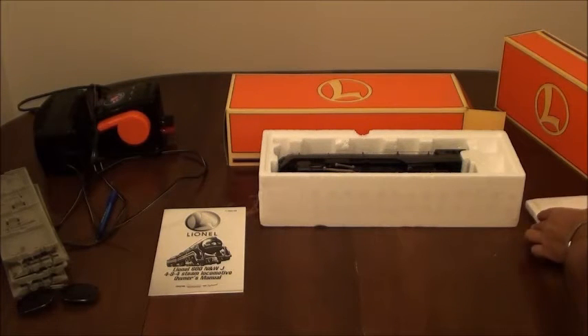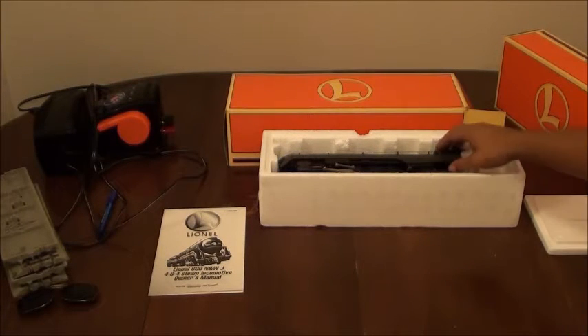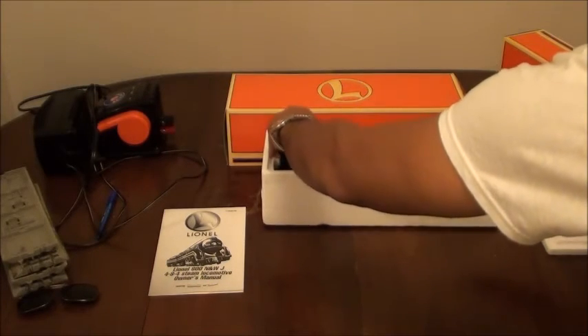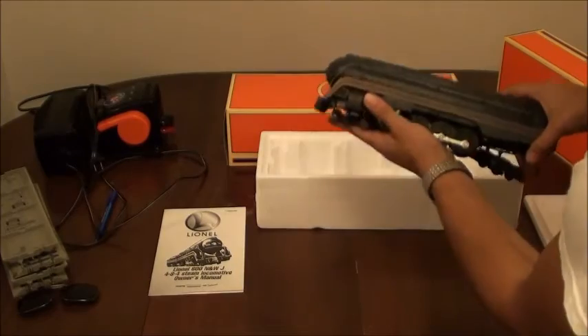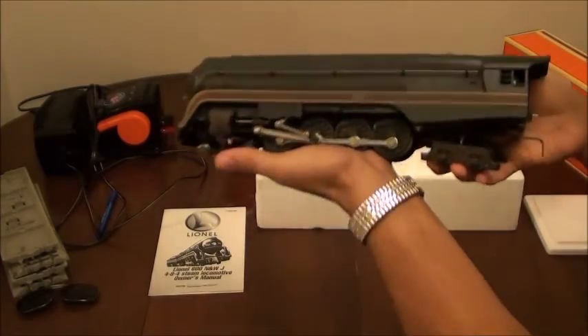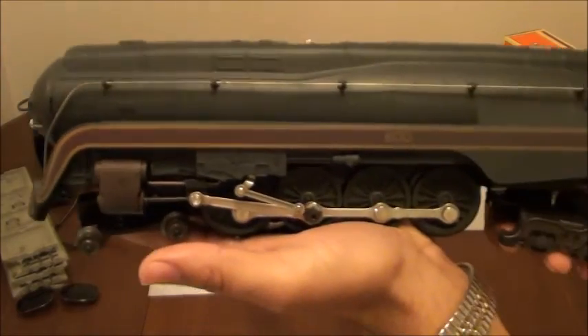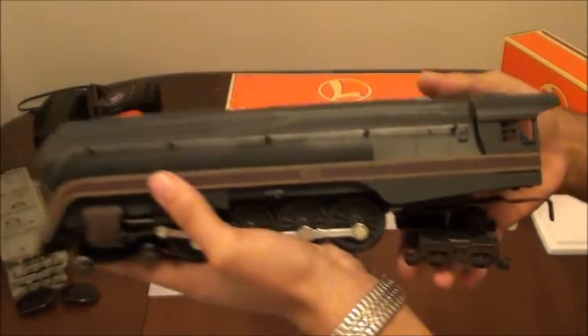And here's the locomotive. Now originally this comes wrapped in plastic wrapping, but I already took that off because I couldn't resist the temptation. You can see here that weathered appearance I was talking about — it really kills that shine that you see on the 611 variant.